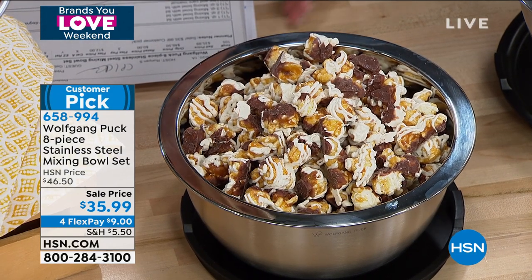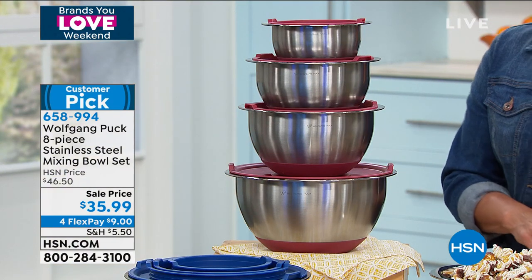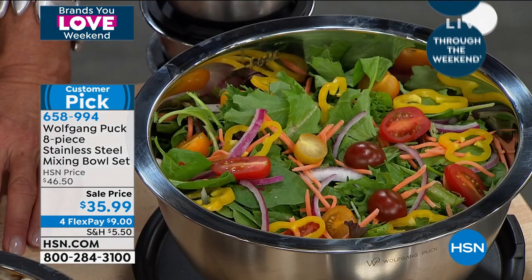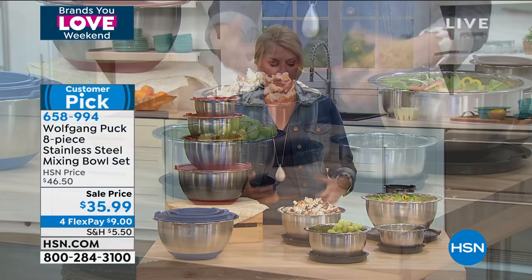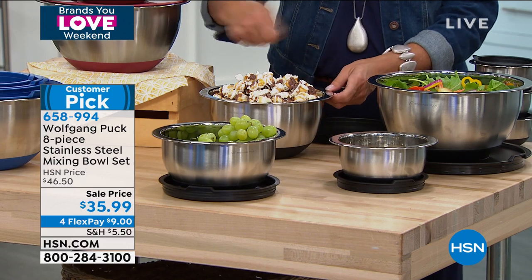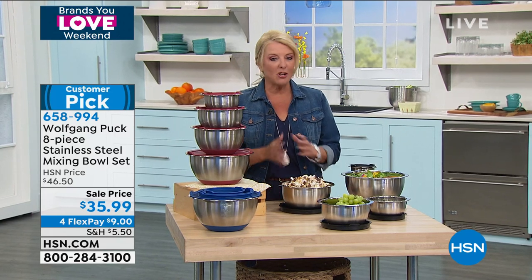I own and love these bowls. Stainless steel means they don't transfer taste or turn colors the way plastic bowls do. They're sturdy and durable, yet lightweight, easy to move around. That silicone bottom is so crucial — they stay put and don't rock when you're trying to mix or whisk something. Look how I'm moving the table around just by pushing on the bowl — that's how awesome they are, and they are indeed a great customer pick.